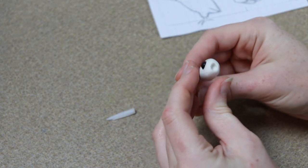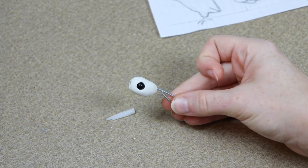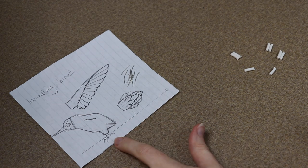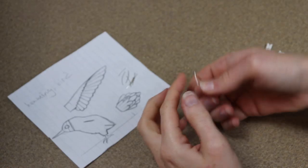We're basically done with the head, so we need to bake our clay. We're going to put this in the oven at 275°F and since it's really tiny we're just going to put it in for about 35 minutes. While we have our clay head baking, we're going to start on the feet.